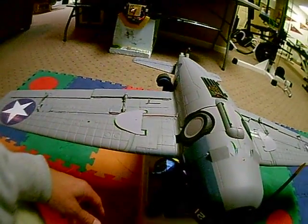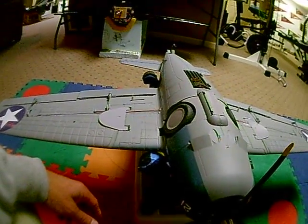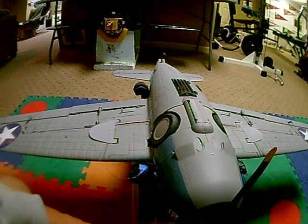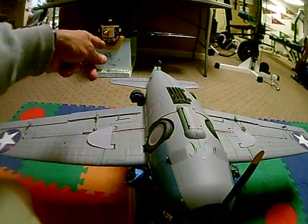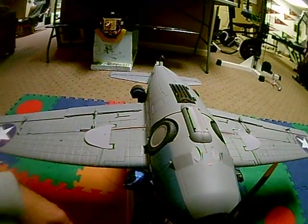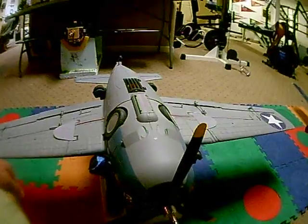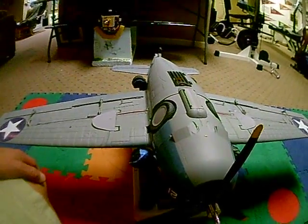I've also put in about 30% expo. I reduced my ailerons to half-inch movement either way, elevator to three-quarter-inch movement. I'm going to start out really conservative and go from there because the plane is not that big.